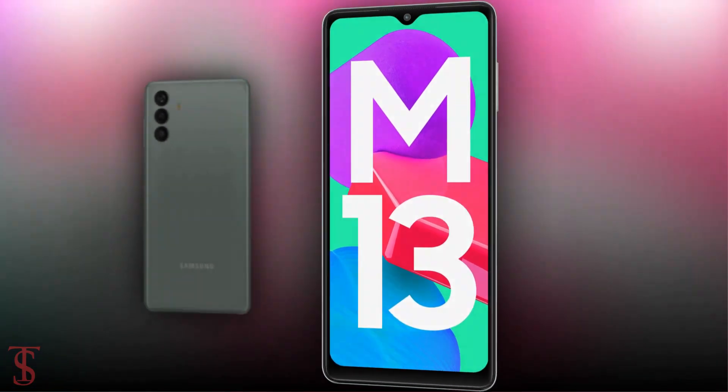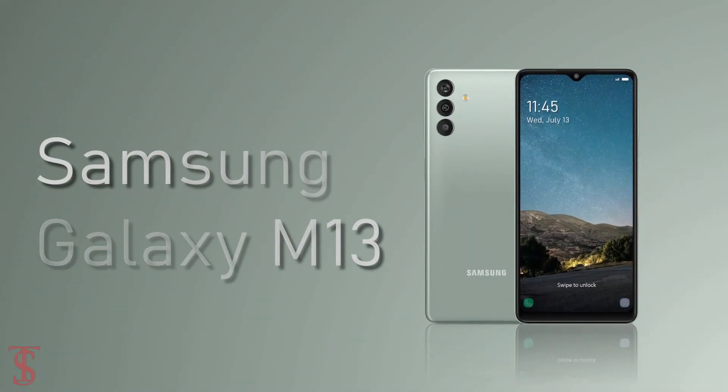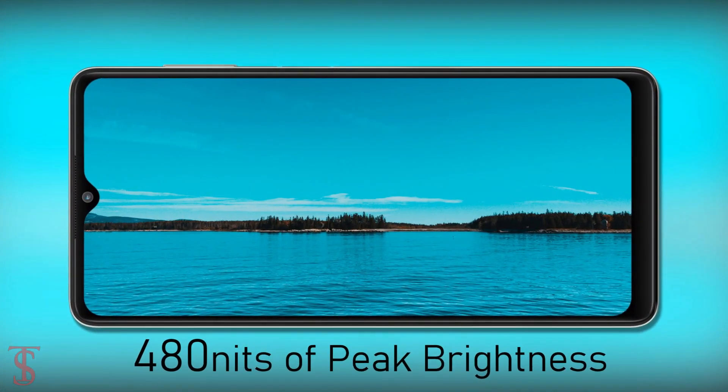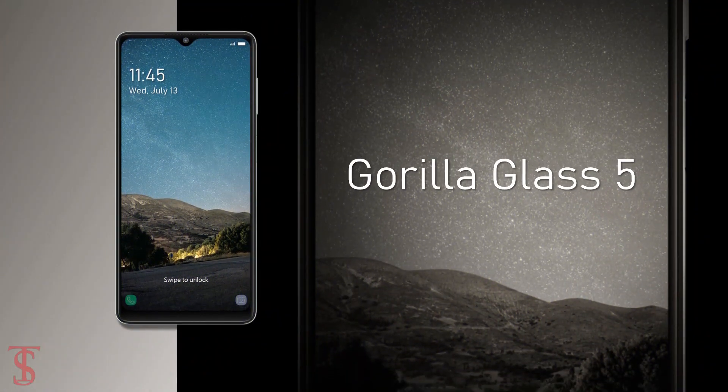Talking about the specifications, the Galaxy M13 4G version features a tall 6.6-inch Full HD Plus display with up to 480 nits of brightness support, and on the top it is protected by Corning Gorilla Glass 5.